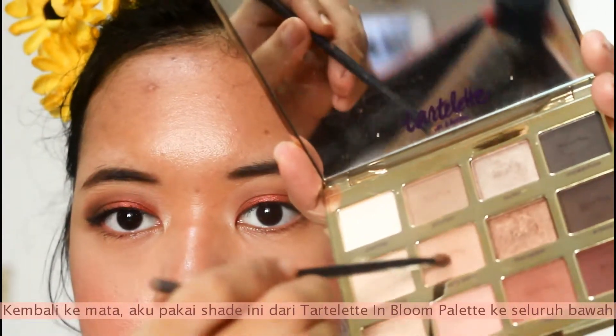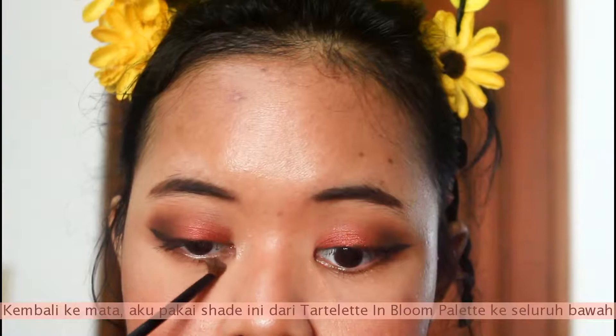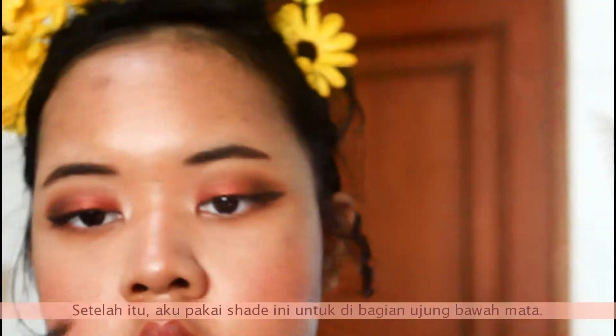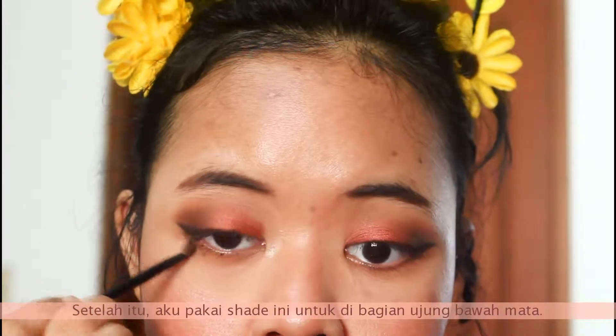Back to the eyes — I'm taking this shade from the Tartelette In Bloom palette and putting it all over my lower lash line. Then I take another shade and put it on the outer corner of my lower lash line.